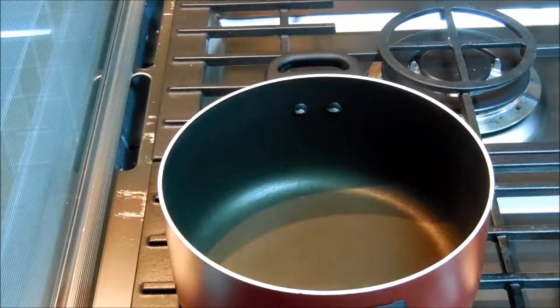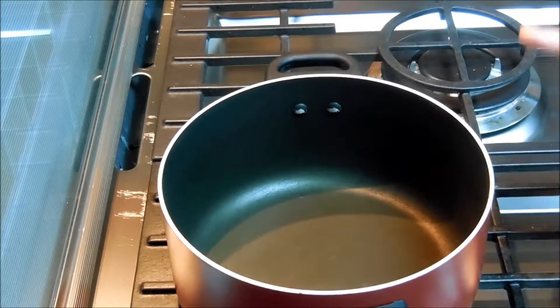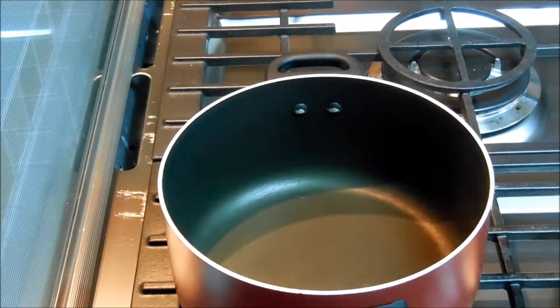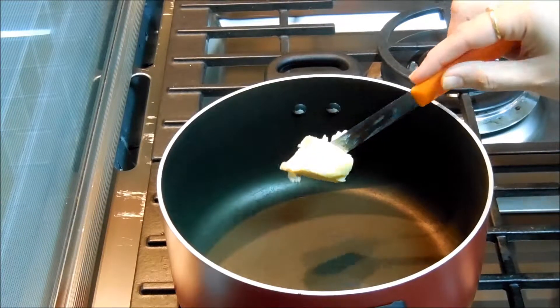We are going to make vegetable soup today. For that I have kept a pan here for heating. In that I'm adding a little bit of butter.